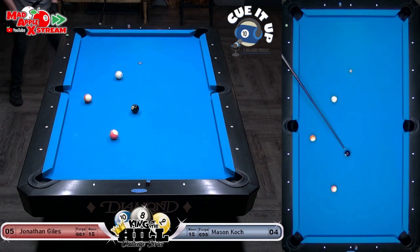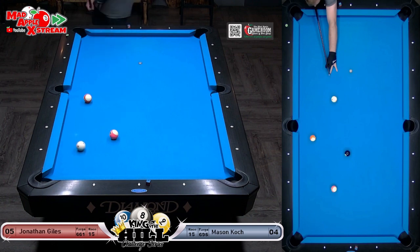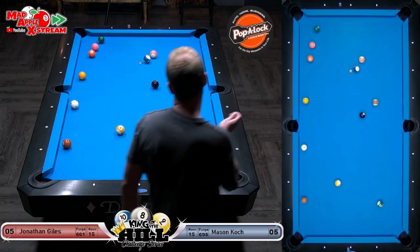Yeah, he did message us earlier — we Windexed the table and cleaned it, and he said the balls are throwing more than normal. That's the kind of thing that can ruin this shot — there's a lot of throw, but it looks like it went in clean. Zero spin on the cue ball if you can — it opens everything up.